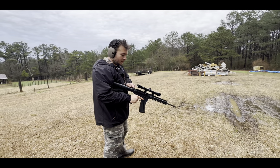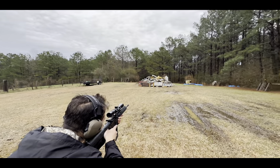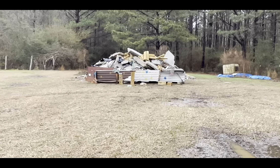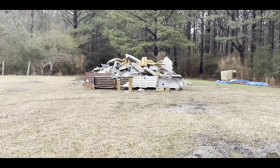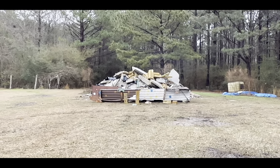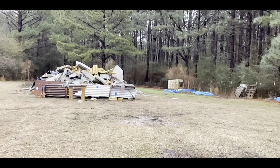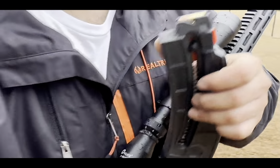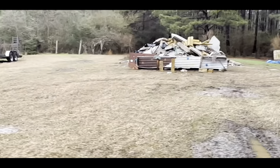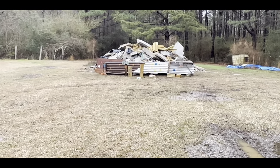Starting with the .22 Long Rifle. That's gonna be depressing if it goes through on a .22. All right, I'm letting two up just in case. Perfect.